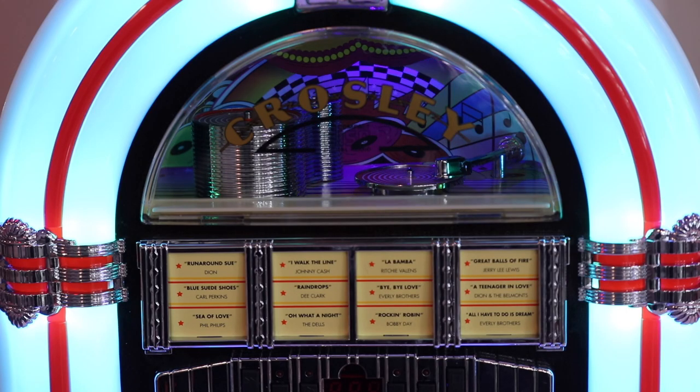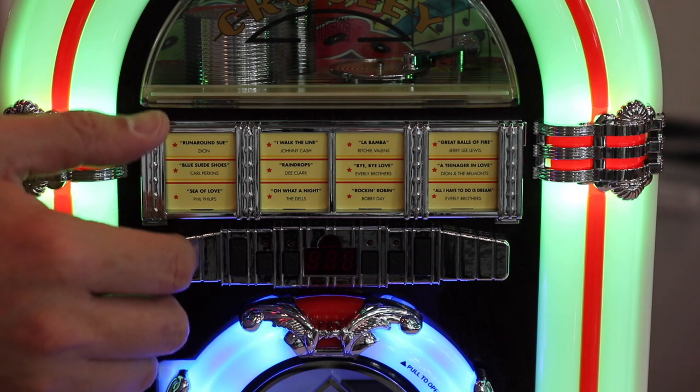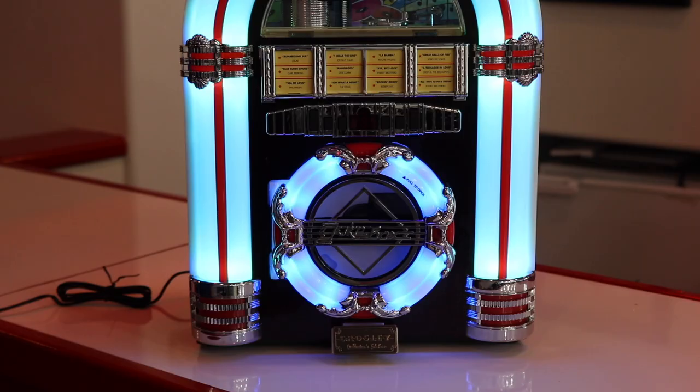The radio and audio controls are hidden behind a flip down cover. You can tune the AM FM radio, select a source, or adjust the volume by changing the settings. To play a CD, simply place a CD in the player on the front of the jukebox and change the source.